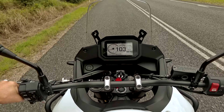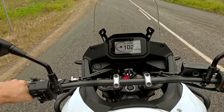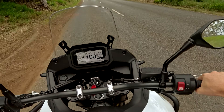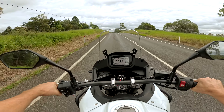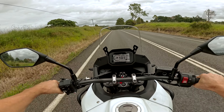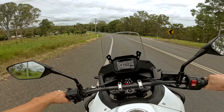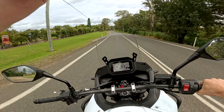We're cruising at around 100 kilometres an hour and the engine's sitting just under 4000 RPM, so it should be fairly economical. The wind protection is quite good too — not a lot of buffeting, I'd say it's less than the T7. It's doing quite a good job of shooting that wind right up over my helmet.